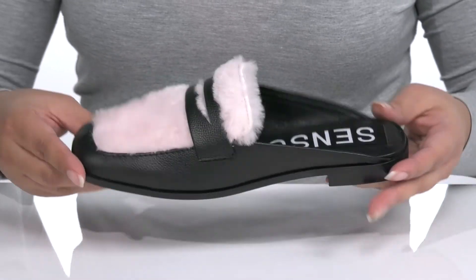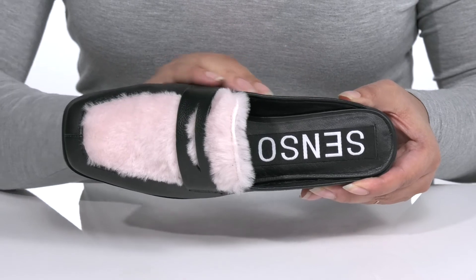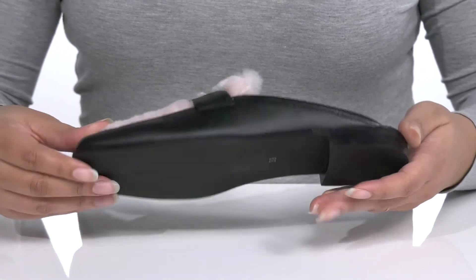Inside there is a leather lining with a cushioned footbed to keep you comfortable all day. The low stack heel gives the shoe a clean line, and it's all on top of a textured synthetic outsole.